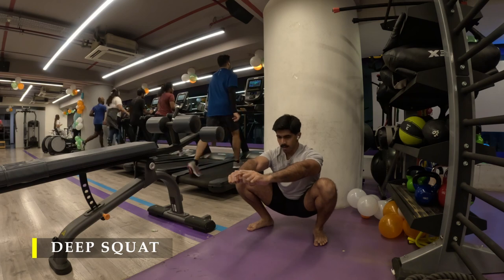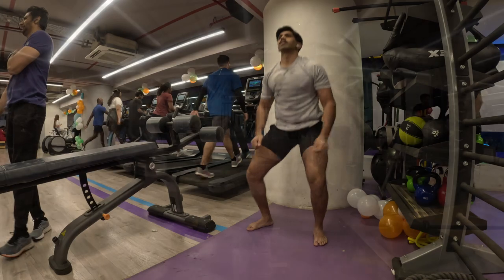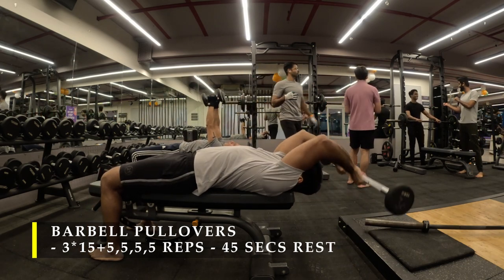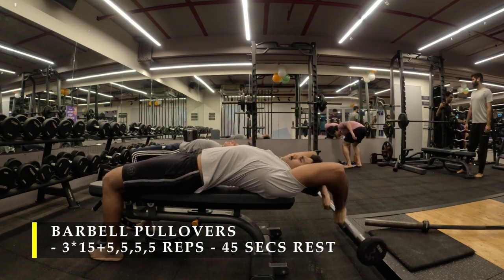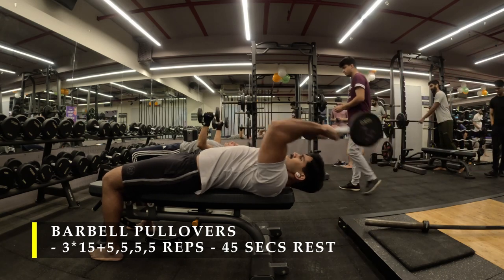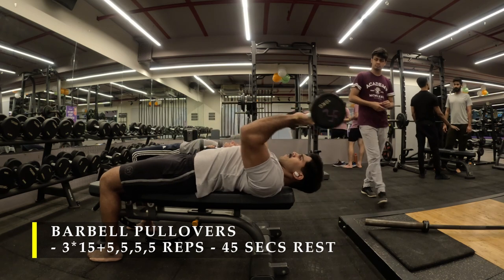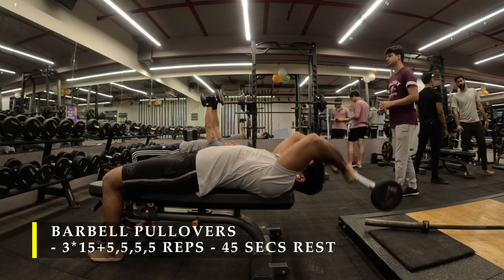Once done, we move on to our first exercise: barbell pullovers, three sets of 15 plus plus. Basically what I've done is three sets with 15 repetitions to start off with, and once done with my 15 repetitions I paused for five to ten seconds, did five repetitions again, paused again, did five more repetitions — and repeated that four times. So in total you'd be able to get around 30 to 35 repetitions out of each set.